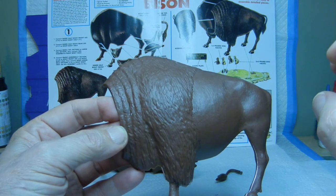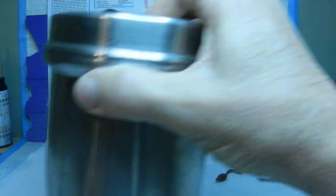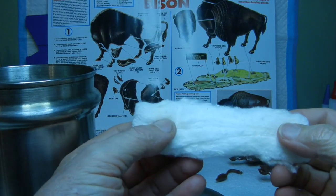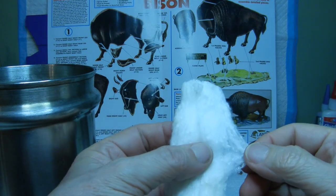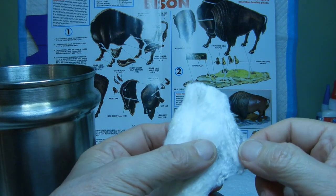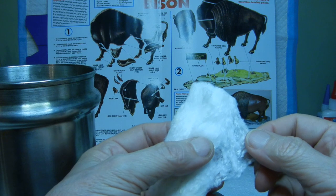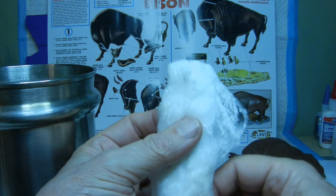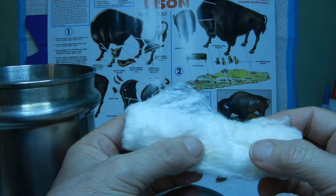I do have a jar of this cotton material which I'll bring in here — this is kind of what I'm talking about. I've saved up some of this cotton, and we'll end up pulling it apart and layering it on the molded hair part of the model to see how it looks. Let me know what you think about that idea.